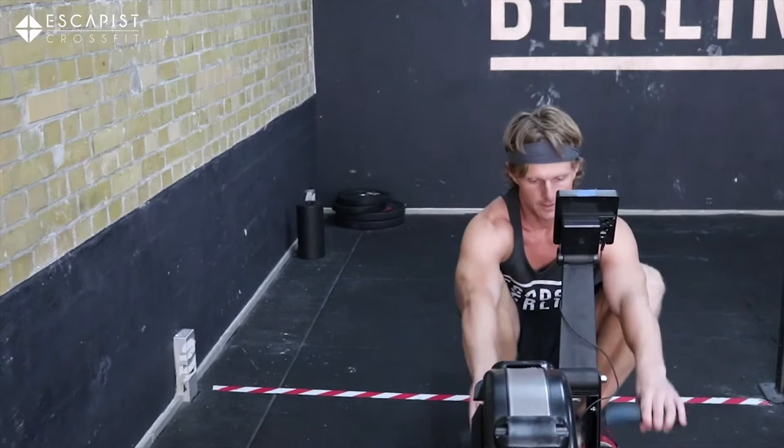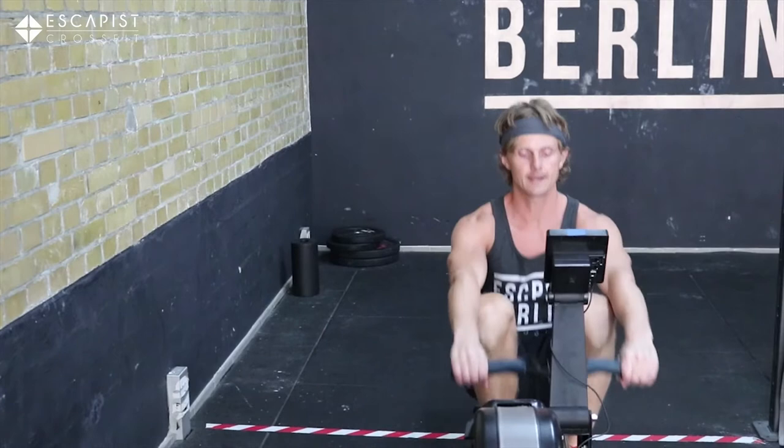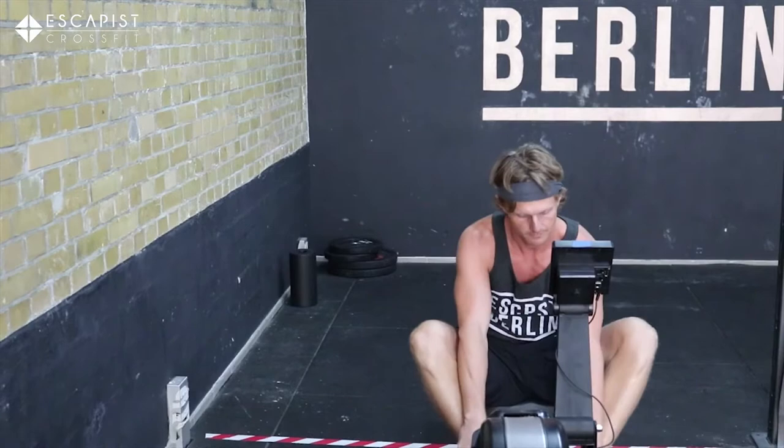We would start on the rower, set up already before the time goes. As soon as the whistle goes, we row focusing on really strong pulls, keeping the arms nice and long until the legs are extended, so we get the most out of each pull. After the 20 calories, or 15, we come over to the burpees.